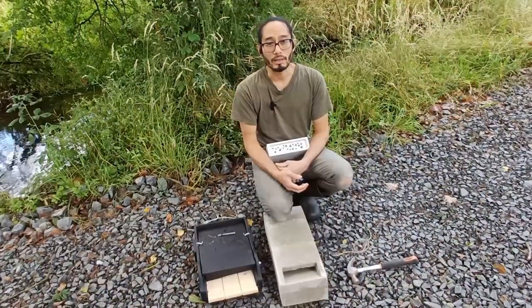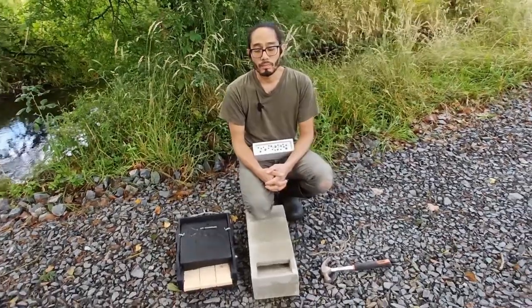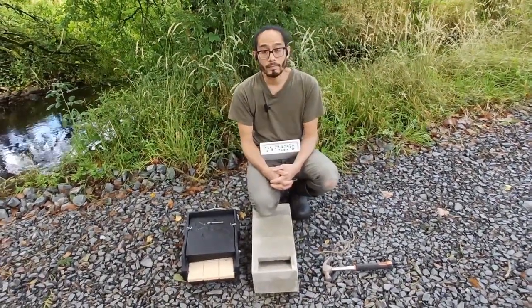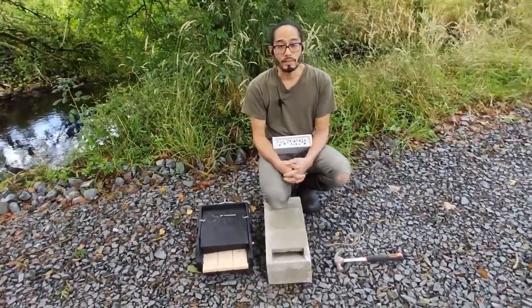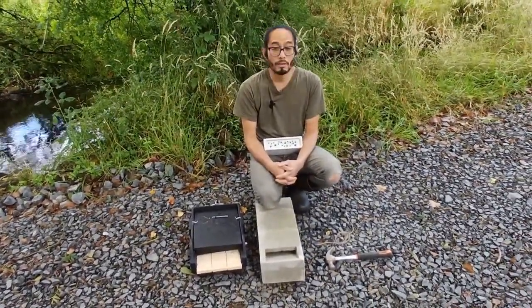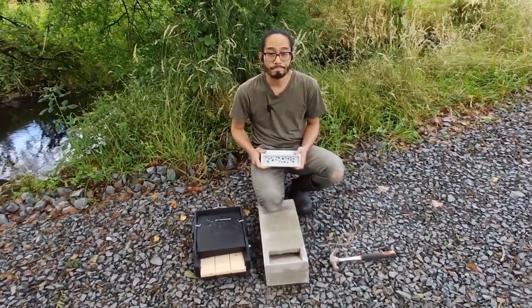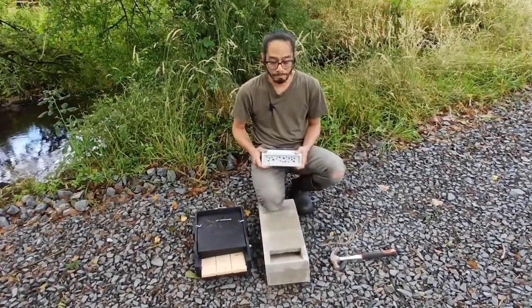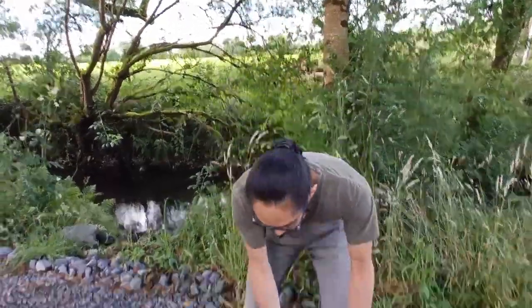We don't know how good the bee brick is, but we're going to give it a go. We just got planning permission for our plant room, which is going to be a cob hut — an earthen hut — and we're going to try and build three of these bricks into the walls of it. And there's already a fly going in, so that's grand — it'll feature later on.